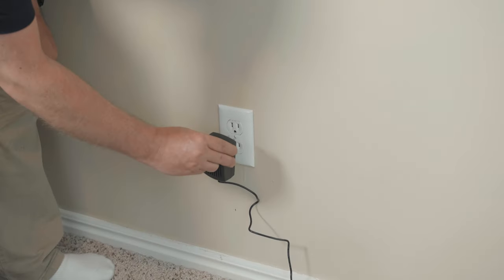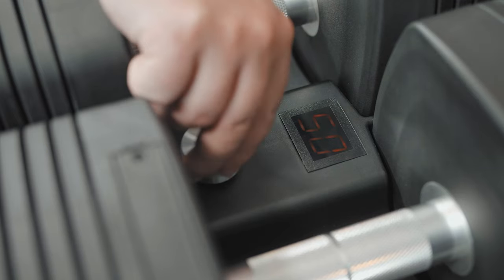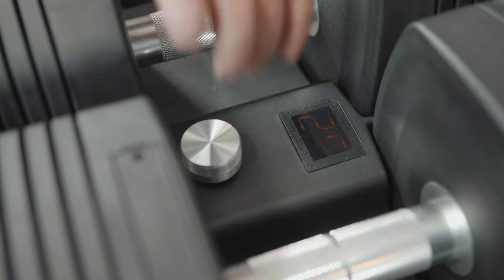For voice-controlled weight adjustments with compatible Alexa-equipped devices, download the iSelect Dumbbell Setup app on your Android or iOS device.